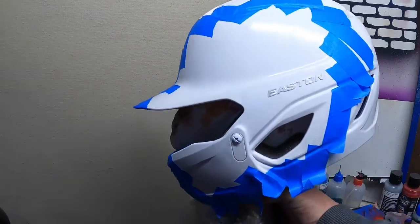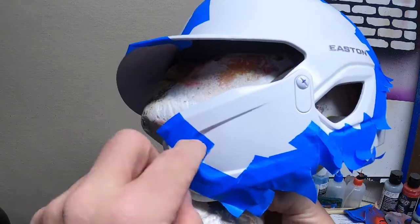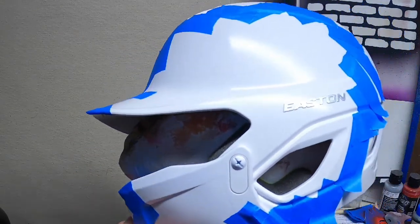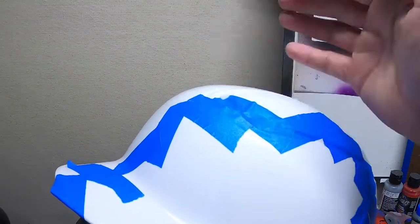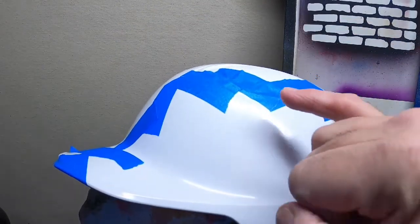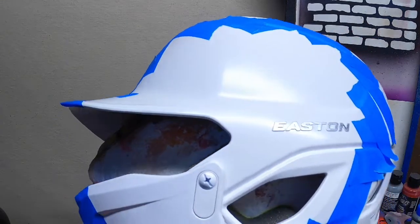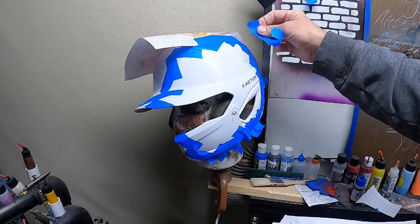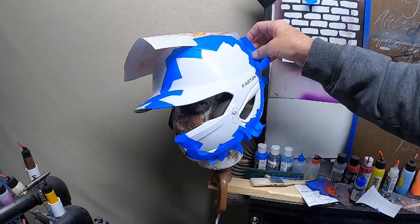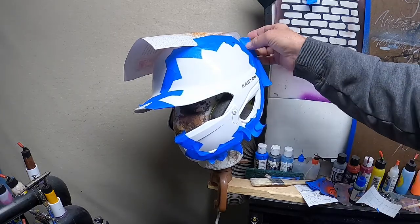Now you can see what I've done — I've taken the blue painters tape and outlined where the flag portion is going to go. We're going to mask off this section and put some more tape on top to prevent overspray. I'll put another piece across the line for the blue section. You can also bow or fan the edges of the tape out to give another shield against overspray.